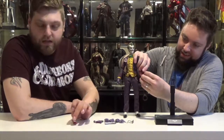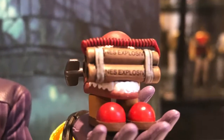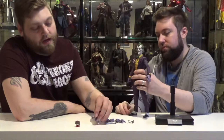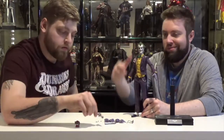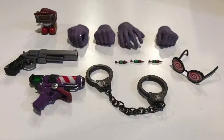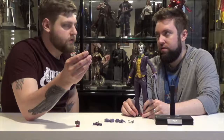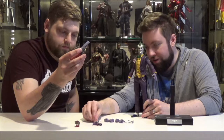Decent amount of accessories, nothing crazy. He came with the laughing chatter teeth from Arkham Asylum, some dynamite sticks, a shattering bomb, and the Titan gun to inject it. He also came with three different syringe tips for the Titan antidote — basically they're just darts for the Titan gun.